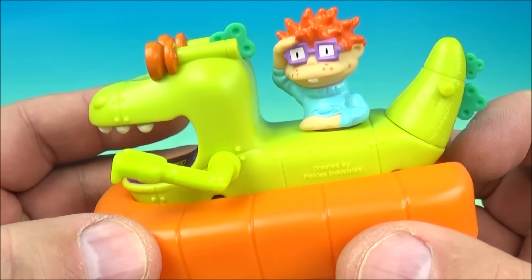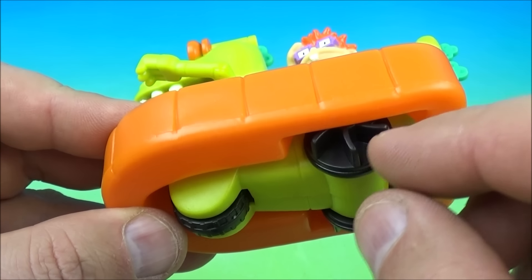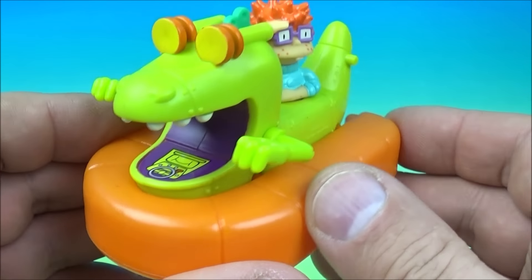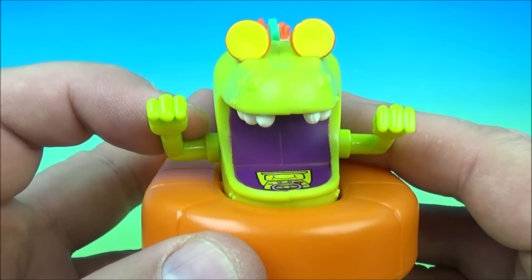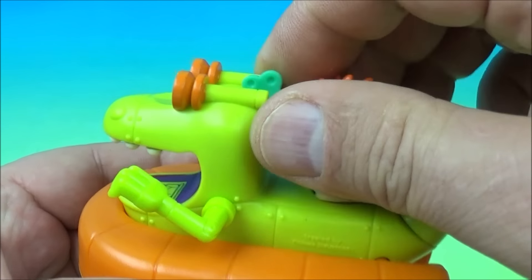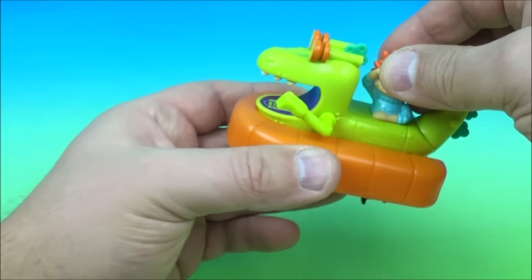You can see Chucky hanging out on the Reptar boat. Underneath there are some wheels, and it actually floats in the water — those are like special water tires, like little paddles. You can raise up Reptar's arms however you want to pose those. You wind up Chucky by grabbing him by the head, and you'll see the wheels spin. You can actually put this in your tub or swimming pool, and he also rolls along.